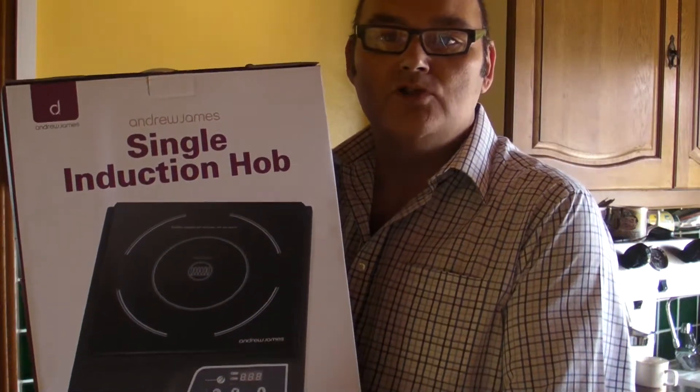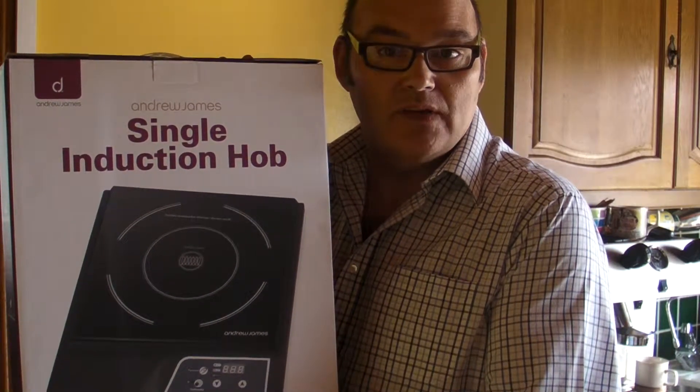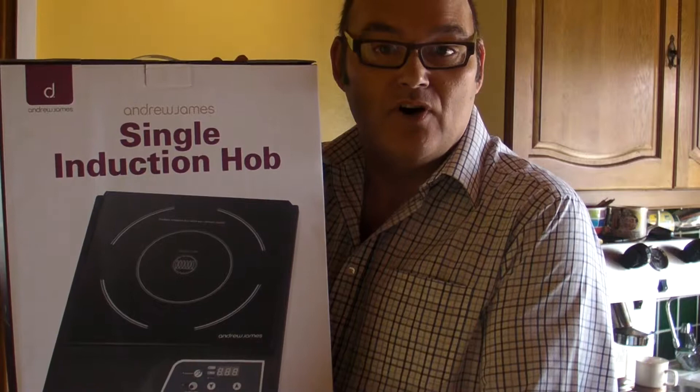Hi guys, in Leser's Kitchen today what we're going to be looking at is the Andrew James single induction hob. Let's take a closer look at this, see what's in the box and see how it performs.